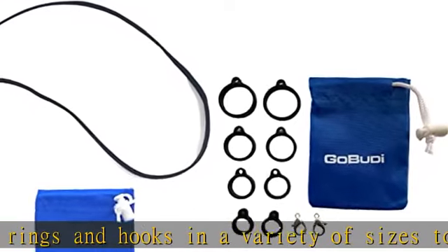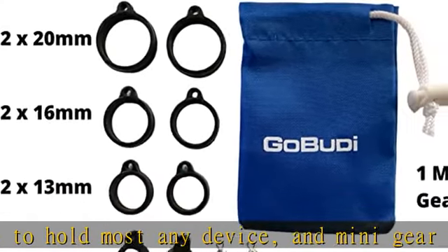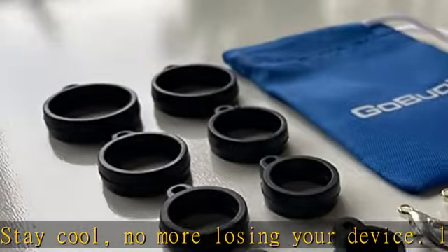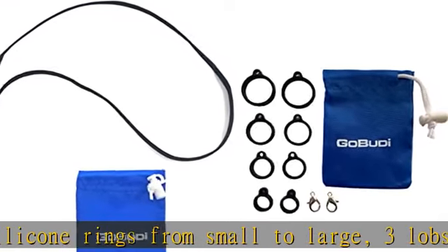Use as replacements or utilize the larger sizes for pens, lighters, or make your own creative lanyard. Inner diameter of rings: 10 millimeters equals about 3/8 inch, 13 millimeters equals about 1/2 inch, 16 millimeters equals about 5/8 inch, 20 millimeters equals just above 3/4 inch. You will find a size that fits your device.